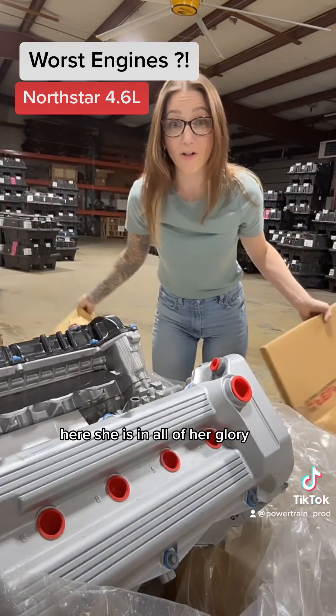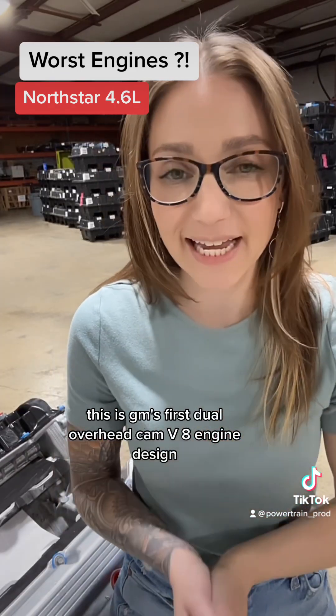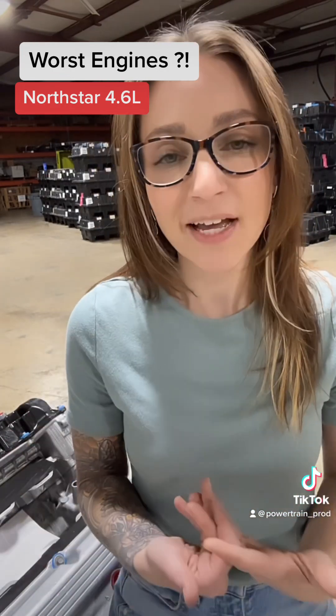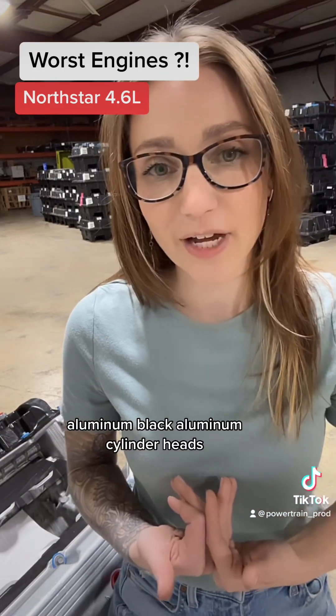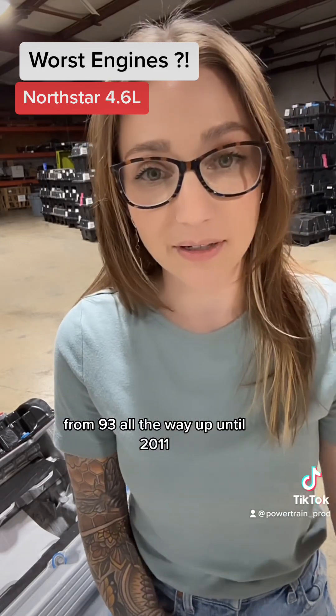Here she is in all of her glory. This is GM's first dual overhead cam V8 engine design. It was considered very technologically advanced for its time — aluminum block, aluminum cylinder heads — and it was put in a variety of different applications from 1993 all the way up until 2011.